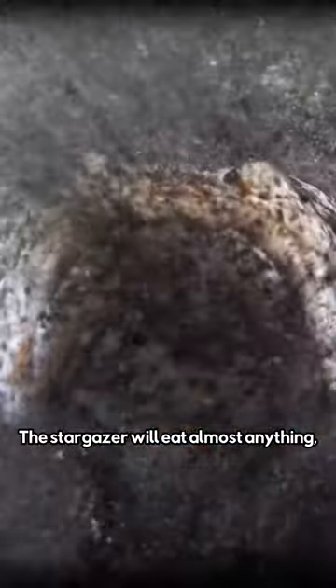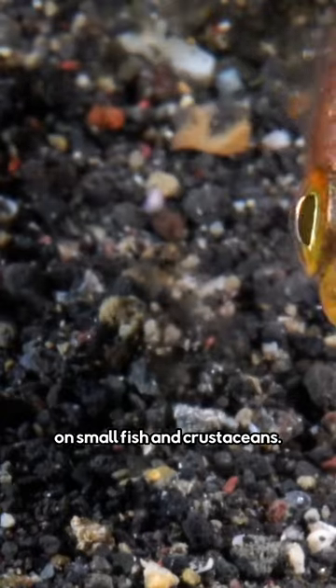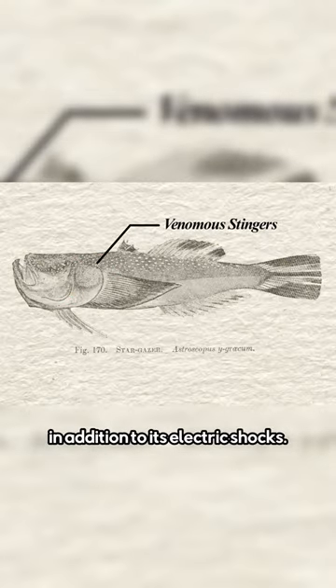The stargazer will eat almost anything, using its upward facing eyes to spot any potential prey, but it mostly preys on small fish and crustaceans. It also has two long venomous spikes that can be used to deter predators, in addition to its electric shocks.